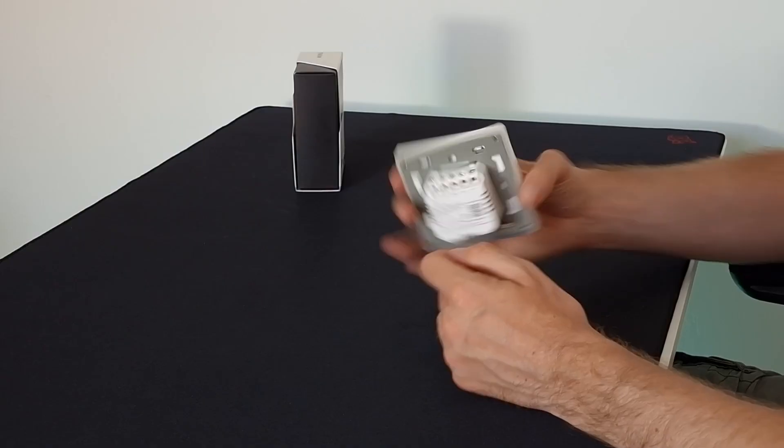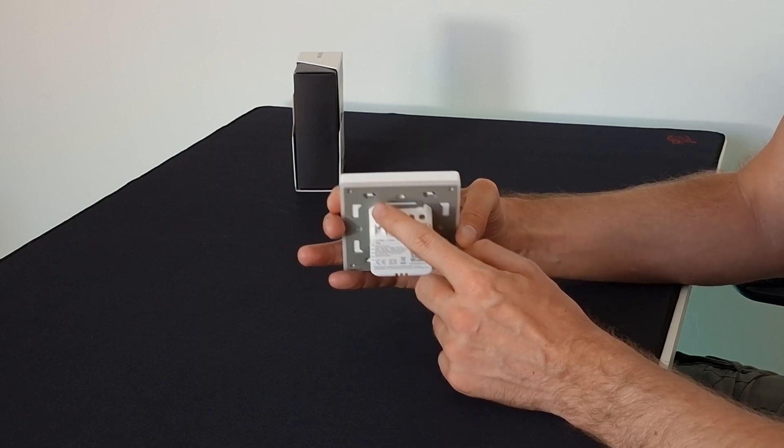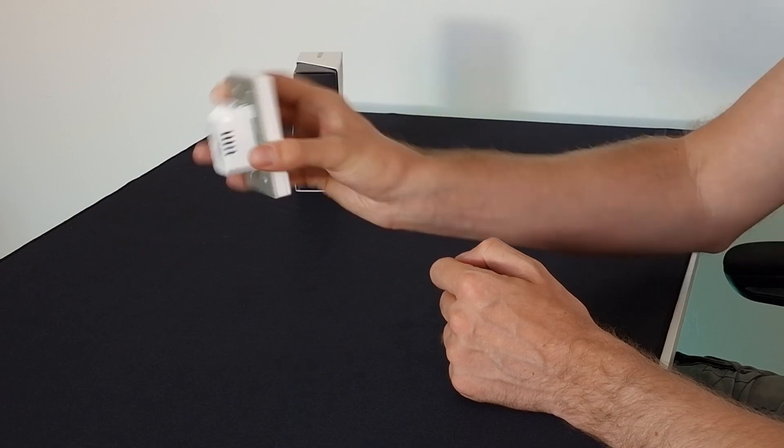The neutral wire requirement is a bit of a shame for some people. I've got a new build house and a lot of them don't have a neutral wire behind the switch, but some of them do — so make sure you take a look behind each one because you might be surprised. One thing to be mindful of is that the screws are exposed at the back, so just be careful with installation and when putting it in and out of the back box.